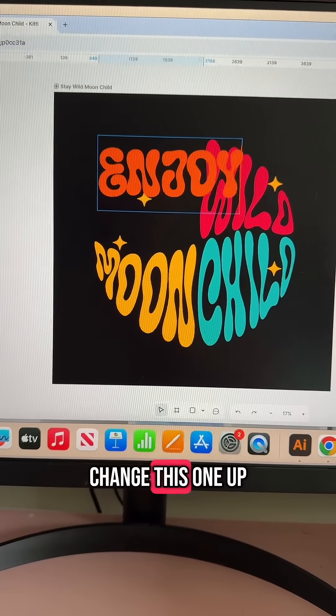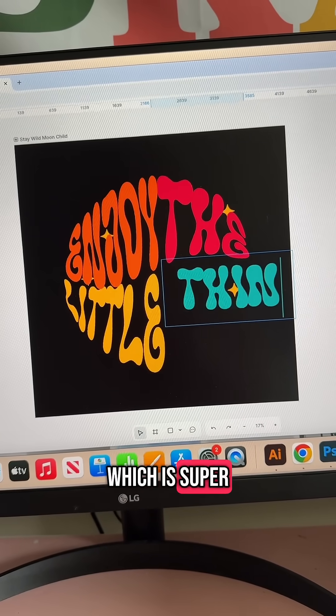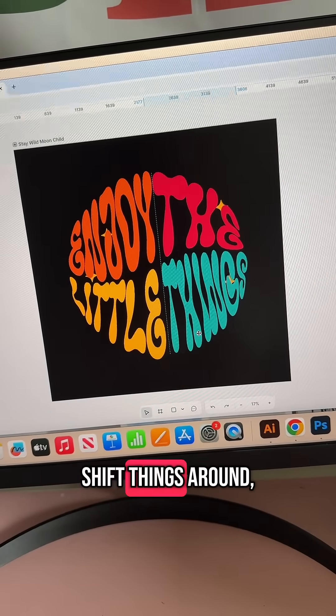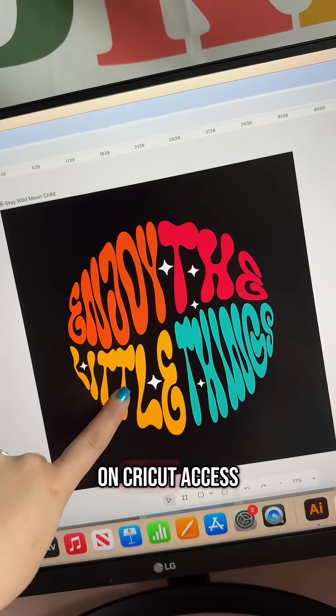So for example, I'm going to go in here and change this one up. You see that when you put in new text, it keeps the same exact formatting, which is super nice, and it's really easy to shift things around, change the colors, whatever you have to do. This is way more unique than anything you'd find on Cricut Access.